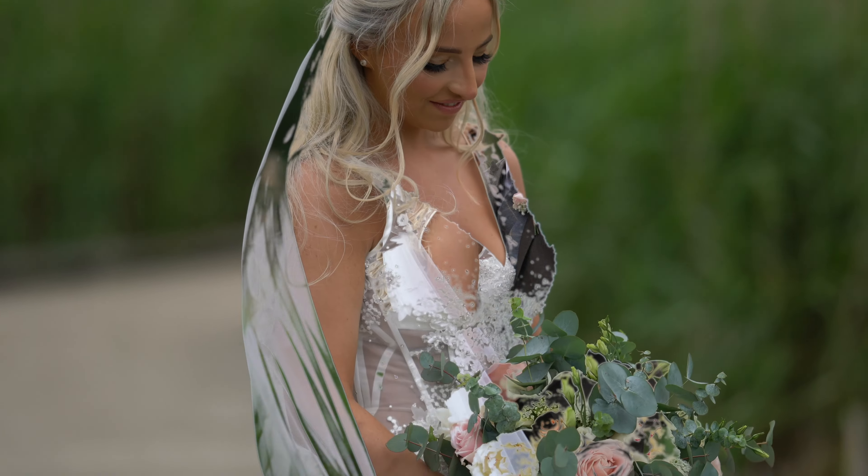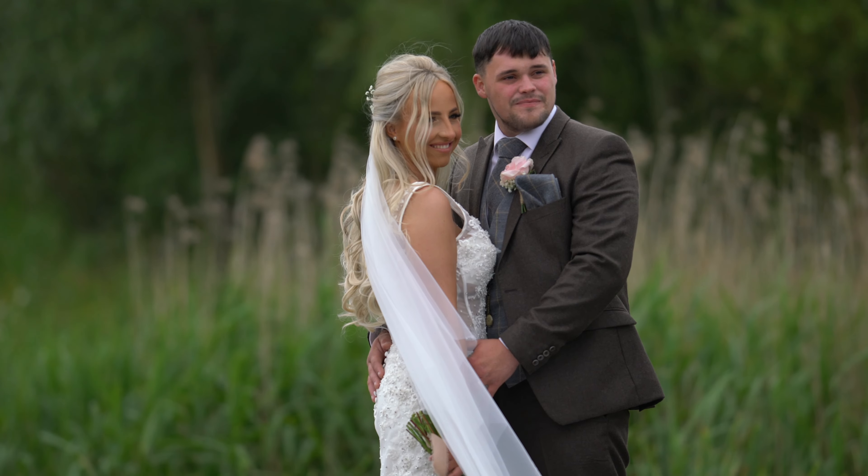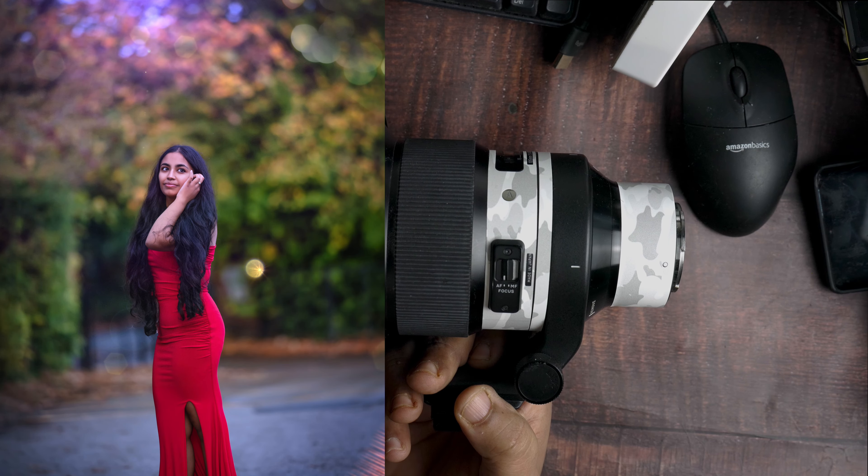The Bokeh Master recreates that 3D effect — ultra sharp, wide open. It's a definite win.